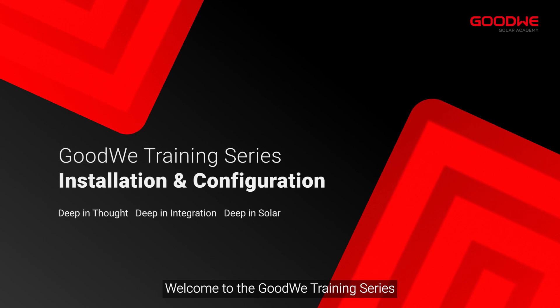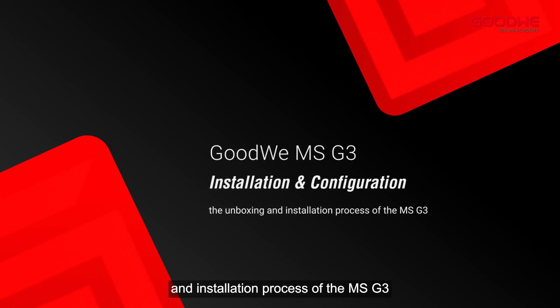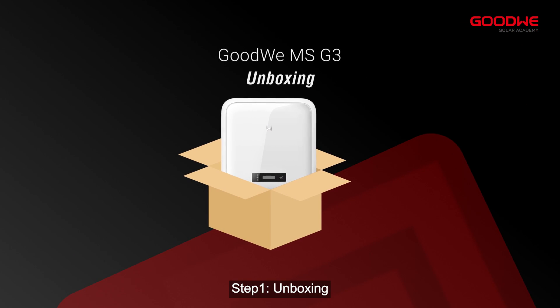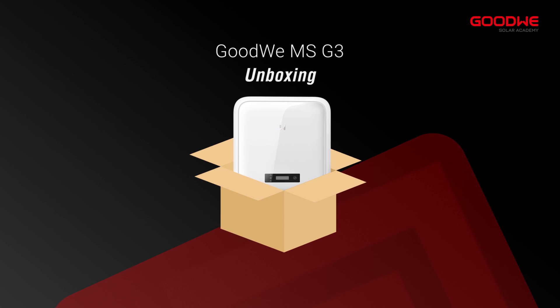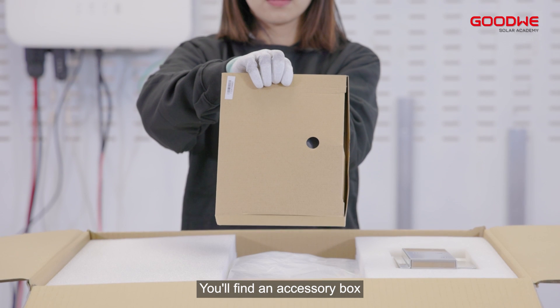Welcome to the GoodWe training series. Today we will guide you through the unboxing and installation process of the MSG3. Step 1: Unboxing. Let's take a look at the MSG3 box. Inside the box you'll find an accessory box.